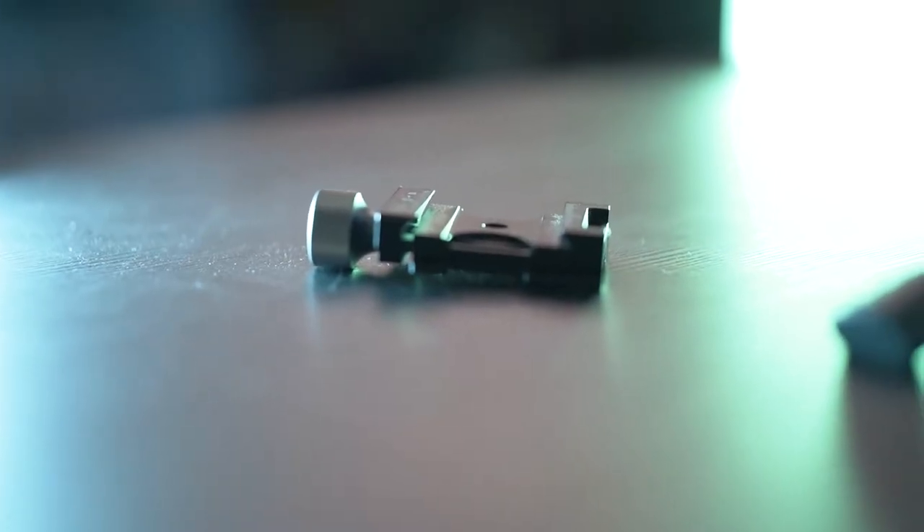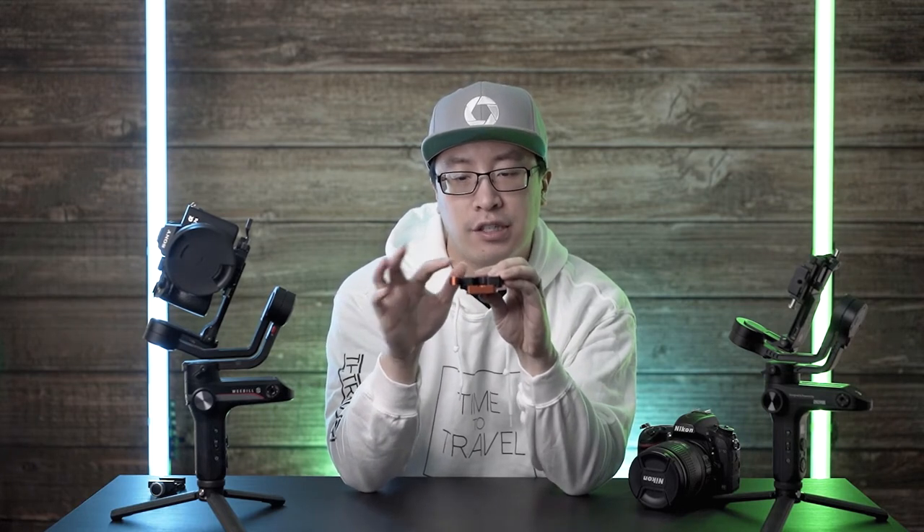This is an Arca Swiss quick release plate designed by the company Three-Legged Thing, which designs tripods. The reason why I use this quick release plate as opposed to a different Arca Swiss one — the more popular one I've seen with a knob — is that the knob version doesn't allow the quick release plate to sit flush against the gimbal. It actually pushes against the sides of the base of the gimbal where it's mounted and will keep it a little crooked. So I was looking for a quick release plate without that knob problem. This one by Three-Legged Thing has a quick release lever that locks the plate in place and sits flush with no interference, as opposed to the knob.